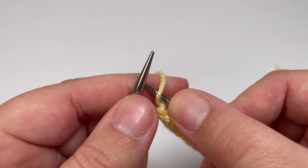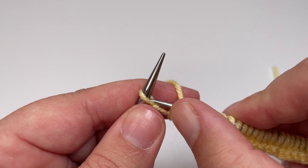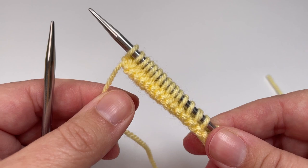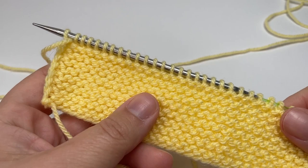To slip purlwise with yarn in front: bring the working yarn to the front of your work, put your right hand needle into the stitch from right to left as if to purl, then slip it from your left hand needle over onto your right hand needle. Finally, make sure you lift the working yarn to the front so you haven't inadvertently created an additional stitch. Repeat that row 15 more times until you've worked a total of 16 rows.